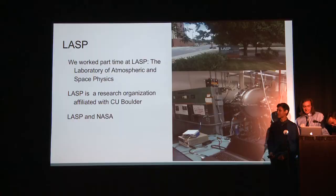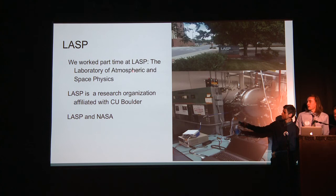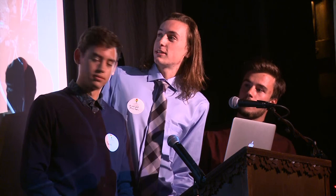One of the facilities we worked at is called LASP — the Laboratory of Atmospheric and Space Physics. It's a research organization associated with CU Boulder and gets funded by NASA. We ourselves didn't do much research there; that was mainly for Andrew and his colleagues. They had a TVAC chamber, which is a temperature vacuum chamber, where they did tests on the actual satellite we were working on.